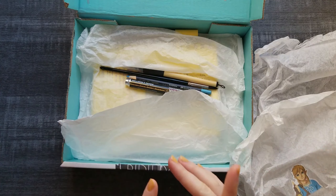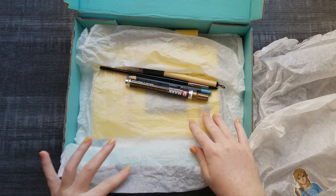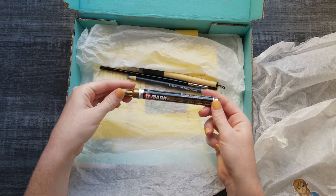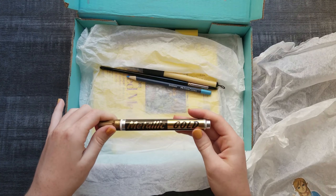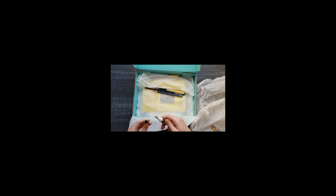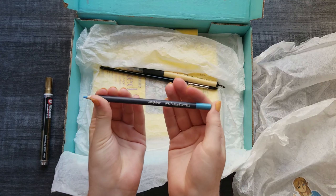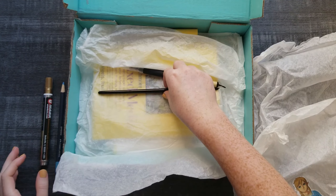I had to repack the box and try and find the art supplies, but I believe I have everything in here. I have wanted this for a long time — we used to have one of these but I think it just ran out. So we have a metallic gold with a thicker side and then a smaller side. And then we have a Faber-Castell that's called blue, which is one of my favorite colors. So that's great.